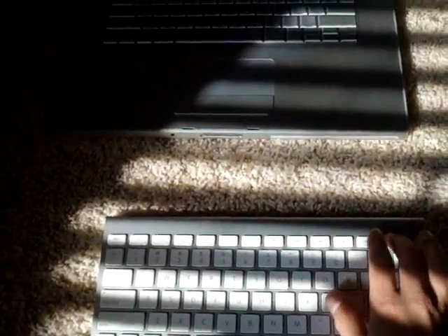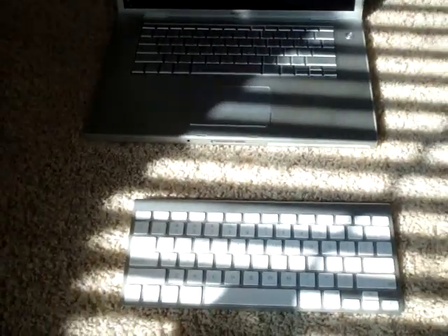All you gotta do is have the keyboard — I have the keyboard also. And it's already paired too. All you gotta do is have them on, and they'll pair automatically.